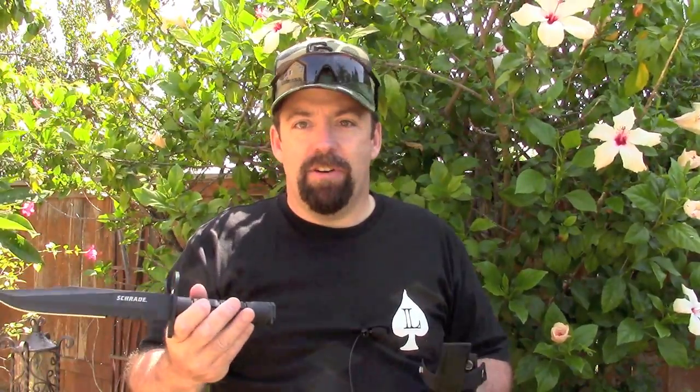For my final thoughts and rating on this bayonet: first, value — for under 60 bucks I think you're getting a lot of knife for the money. As you can see in the video, it fit on the weapon perfectly as advertised, grips really nice. I see this as a great affordable option for any AR-15 platform that you're trying to kit out.